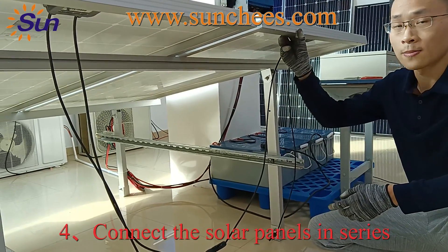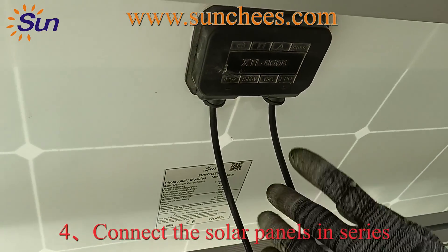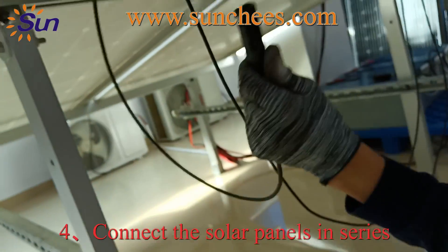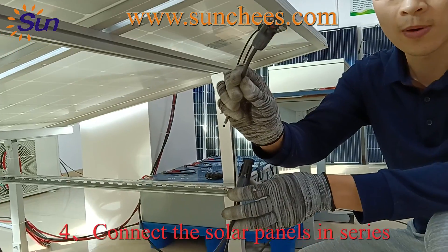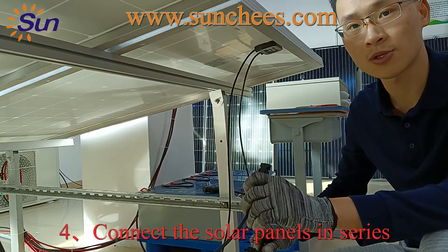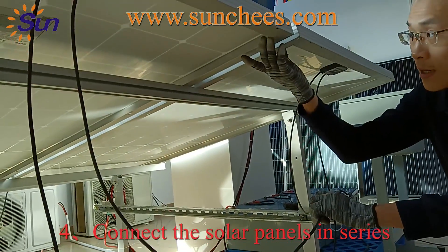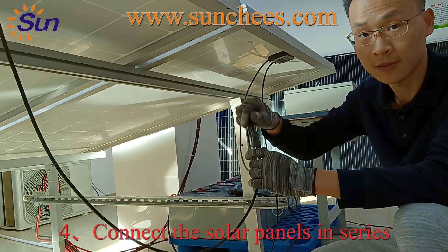After you install the solar panels on the racks, the next step is to connect the cables. Check carefully the positive and negative sides of the solar panels — this is the negative port and this is the positive port. For a 3 kilowatt solar power system with a 60 ampere MPPT charge controller, we use two solar panels in series connection. Connect the positive side and negative side together in series.